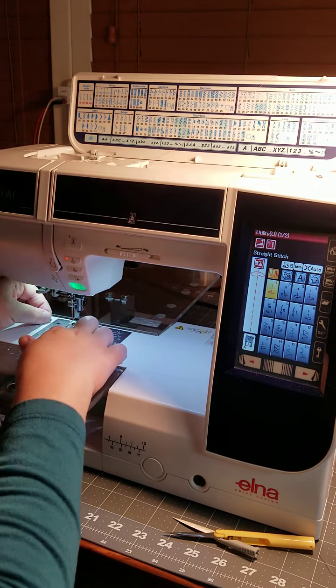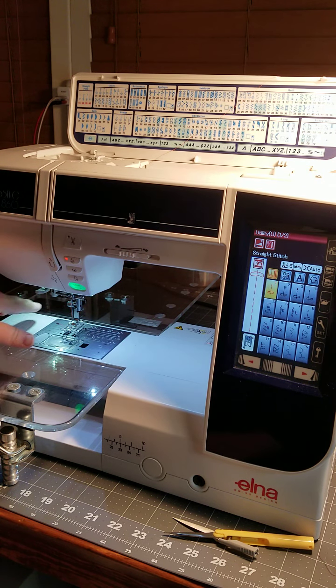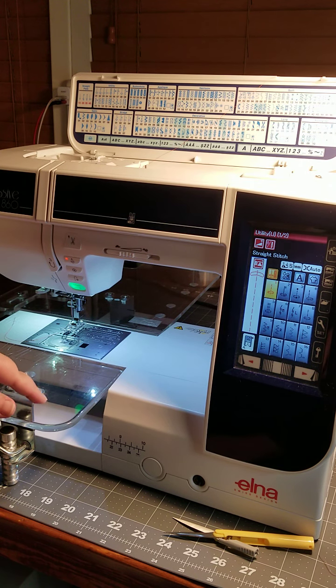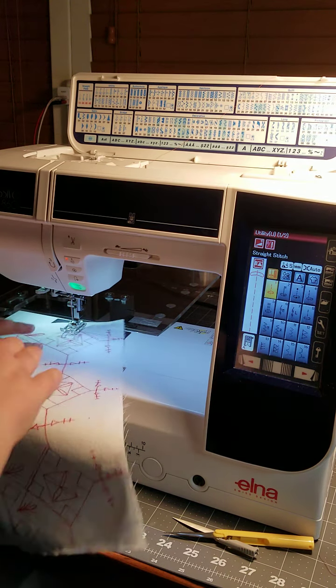God bless that family if they do, because you can use it and adjust it for most tables. I think Sew Steady is making one that's similar now. It really though only works with sewing machines that are square, so on my Viking machine this doesn't work and I had to buy the Viking table. But on this machine it works really well.